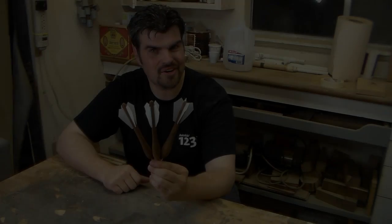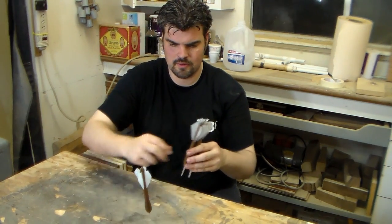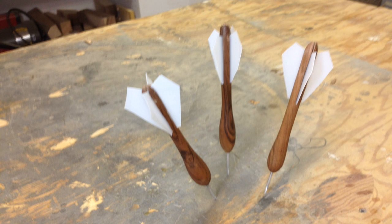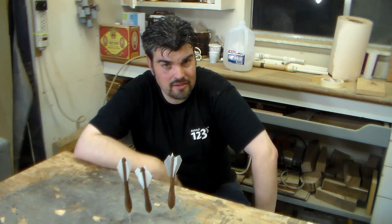Vintage walnut darts with milk bottle flights — I think that's pretty cool. You don't have to use them for darts if you're not into that; they'd also be great message holders. Take out the trash. Thank you very much for watching and please subscribe.